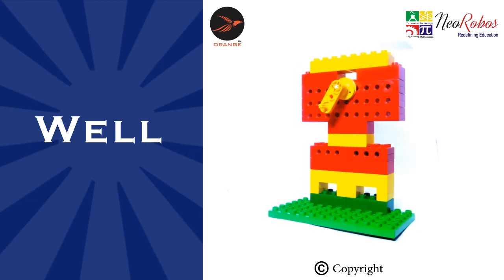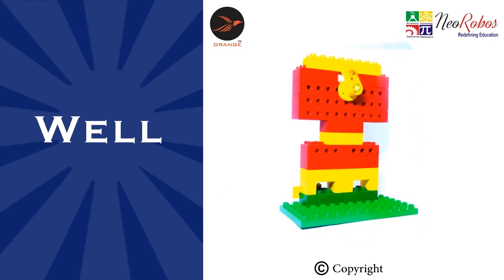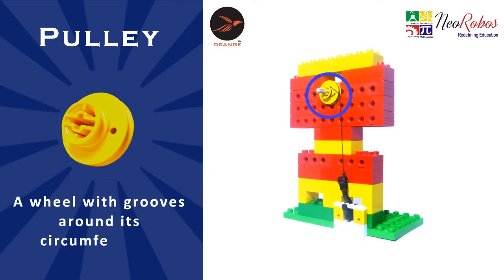Let us explore the well model and its different parts. The handle is a part that rotates the pulley. The pulley is a wheel with grooves around its circumference.